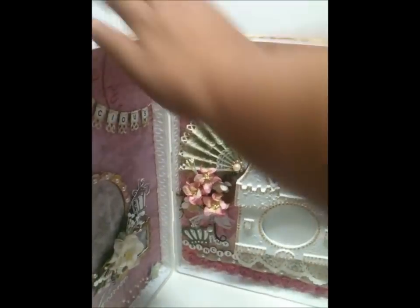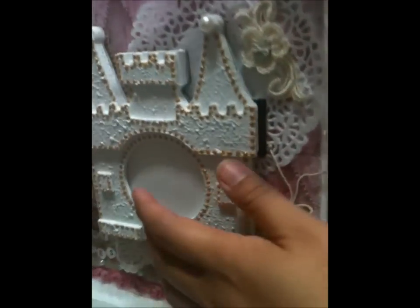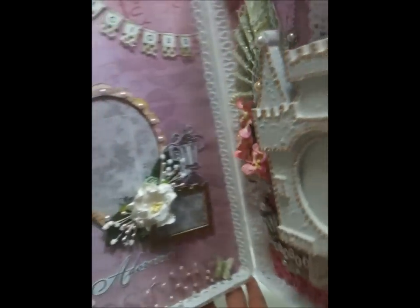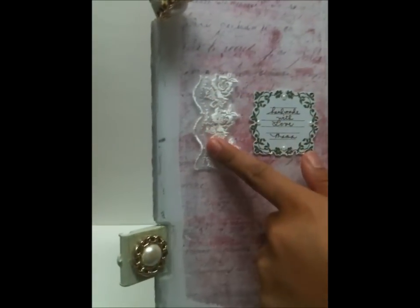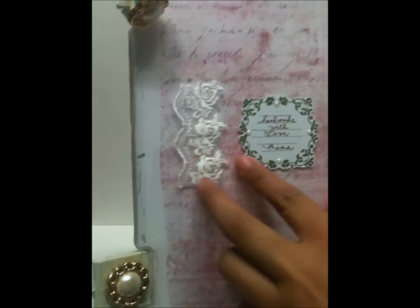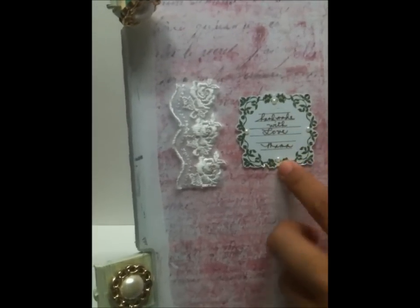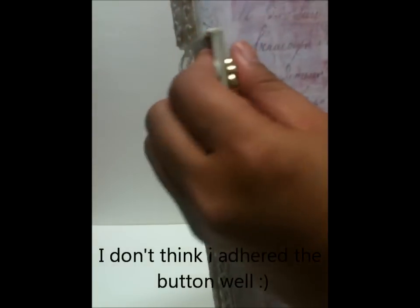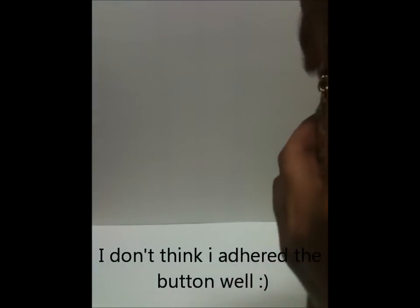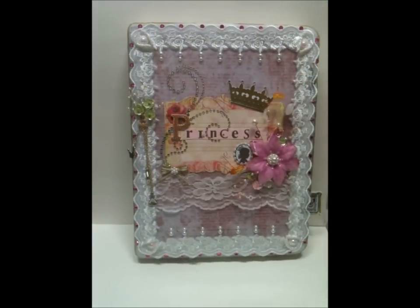What's holding the castle is a hinge with a brad. At the back there's lace covering the brad. There's also a little tag that says 'handmade with love, Mama.' Thank you so much for watching ladies — let me know if you have any questions. Bye!